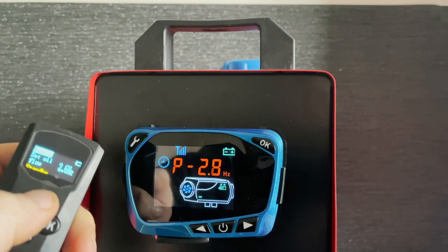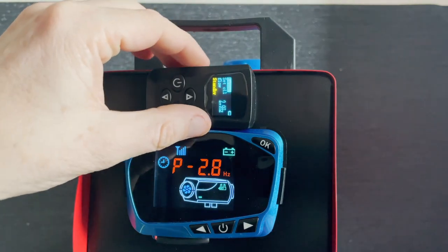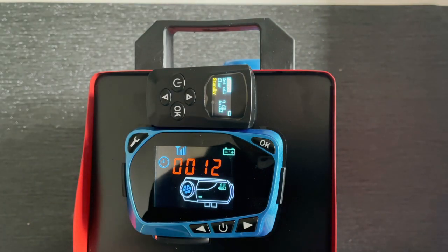If you press this button you can now control it with this one. And that's about it. We hope you all found it helpful. If you did, please click subscribe, click like, leave a comment, and we'll see you next time.